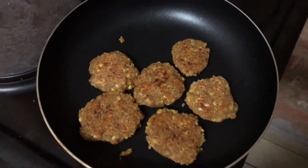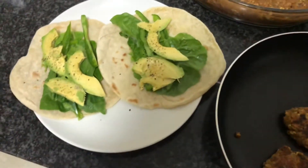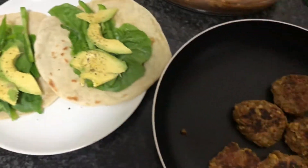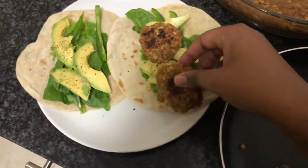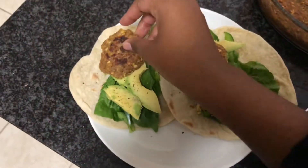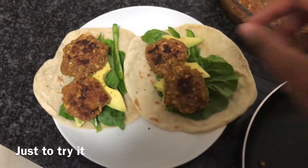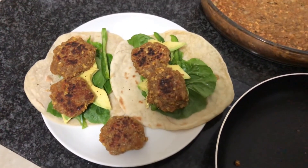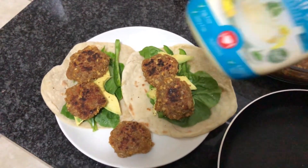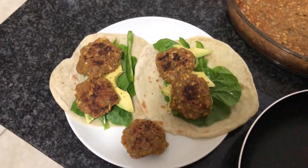Then for lunch I made another wrap but this time the filling was a quinoa lentil thing. I don't really like quinoa but I bought a bag a few months ago and now whenever I remember that I have it, it just randomly gets added to things. I actually enjoy the texture but it's the taste I don't like, so when I add it to other things I don't mind it, but when it's by itself it's ugh.